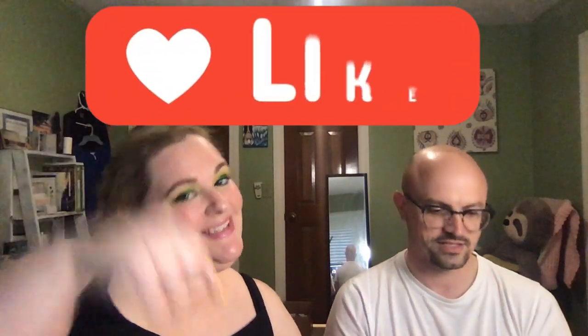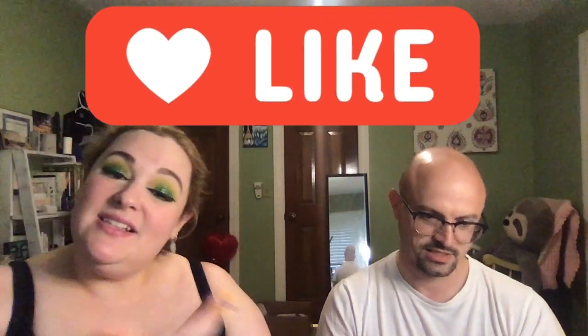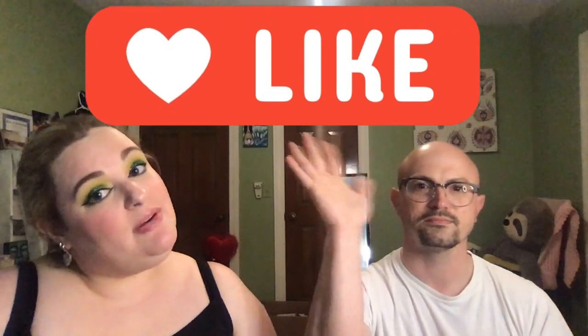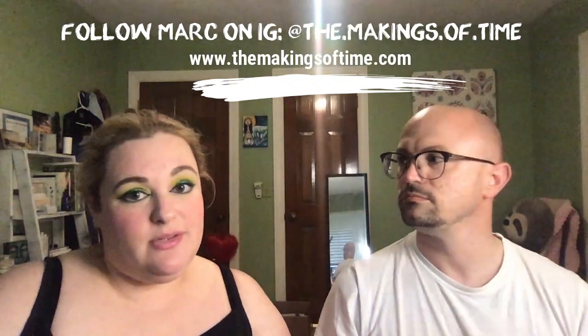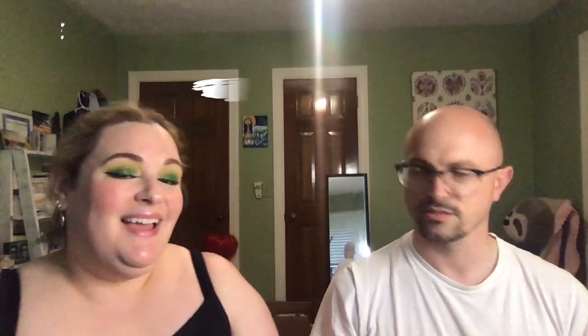And if you enjoy this video, be sure to like it! This is Mark, my loving husband. If you haven't met him before, he also has a blog and he's also on Instagram. He's not on YouTube yet, except with me. I'll drop all of his information below — he blogs about watches and has some cool stuff.